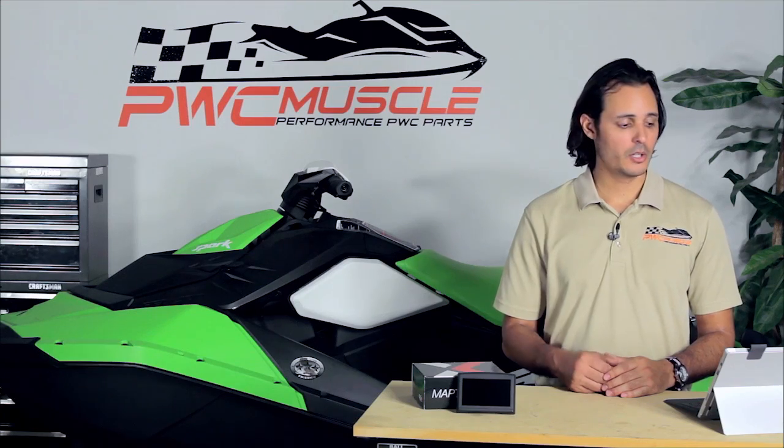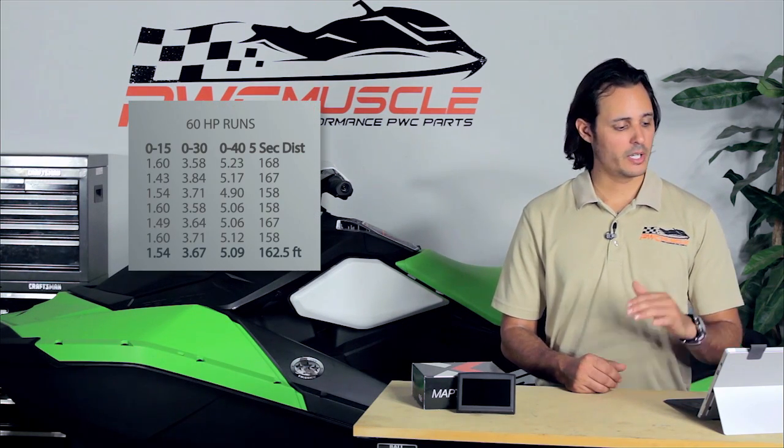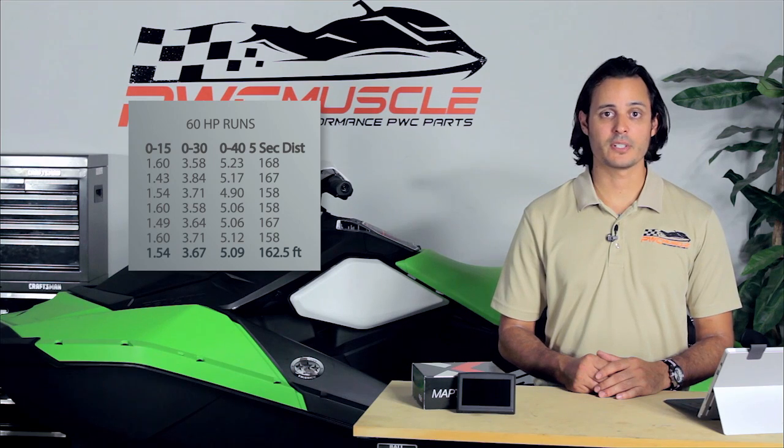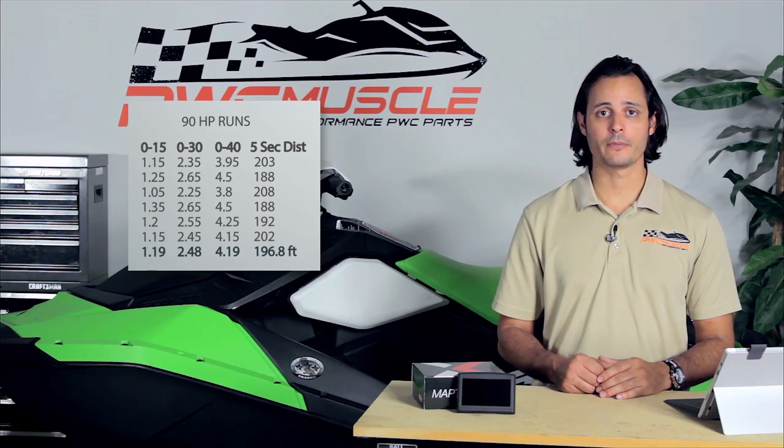We installed the 60, 90, and 110 horsepower tunes and measured the performance results with each. Starting with the 60 horsepower tune as our baseline, we saw that we were running 0-30 miles an hour at 3.67 seconds averaged. Once we upgraded to the 90 horsepower tune, that time was reduced to 2.48 seconds. And finally with our 110 horsepower tune, further reduced to 2.16 seconds.